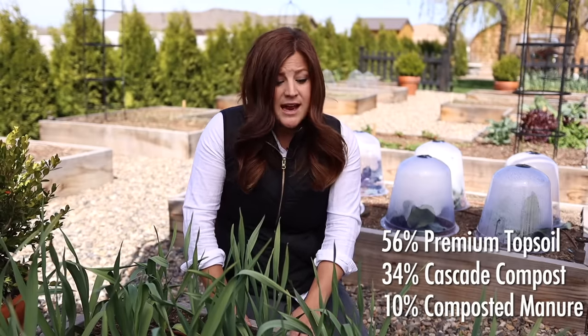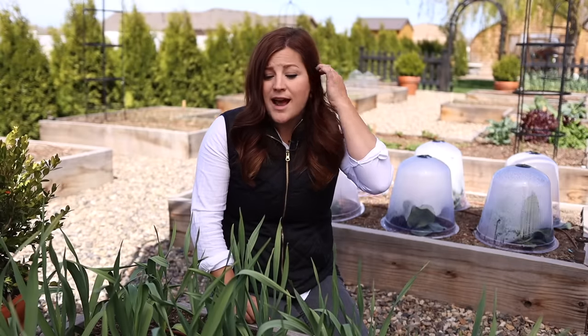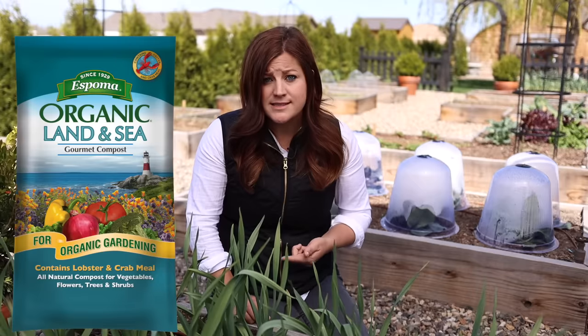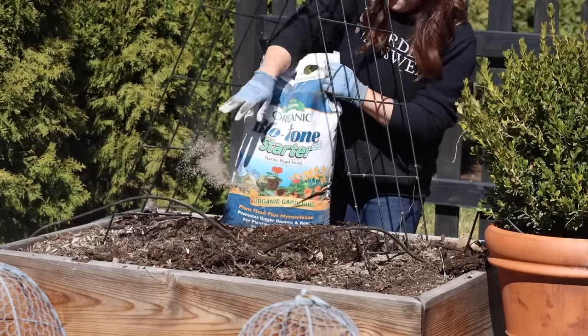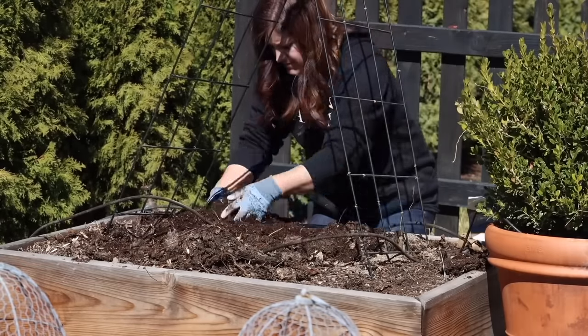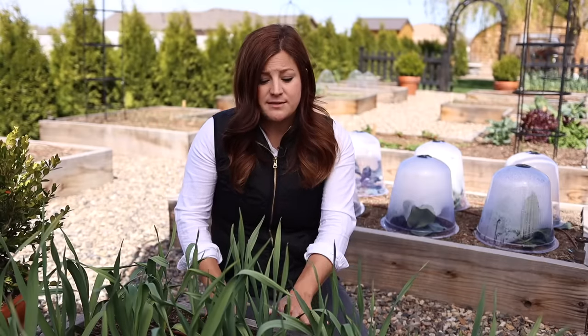We've had that blend in these boxes for three or four years now and it's been great — my plants have done really well in it and it hasn't compacted. But it is important to continually add good stuff back in. You can add in good compost like Land and Sea, or your own home compost. I also add in a starter fertilizer — BioTone — every time I plant a new crop, because these raised beds are more like containers and nutrients can leach out with rain and watering.